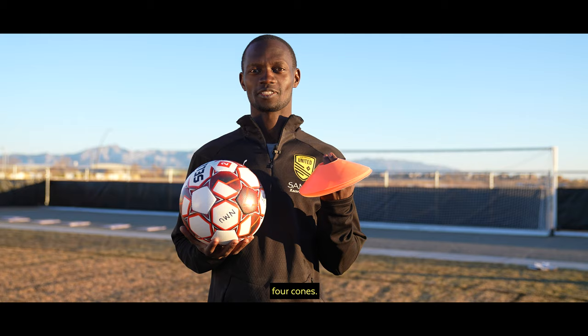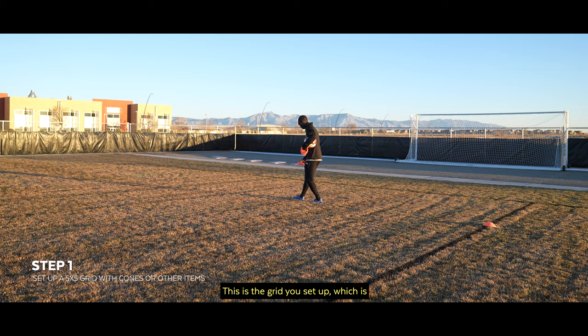Hi everyone, this is Michael Azera with New Mexico United. I'm going to show you a simple drill that you can do at home by yourself. All you need is a soccer ball and four cones. I'll be showing you how to do it and I hope you can try it as well.